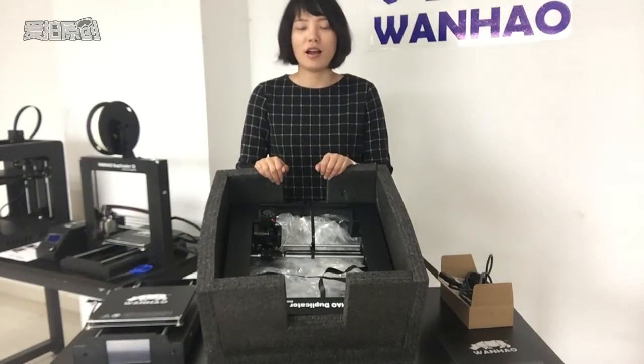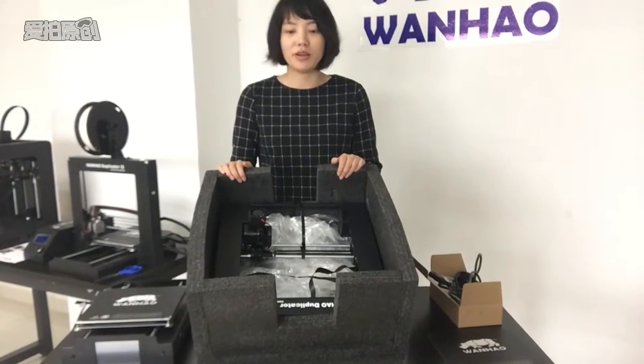Hello, this is Kelly from Wanhao. We are going to set up the I3 Plus together.